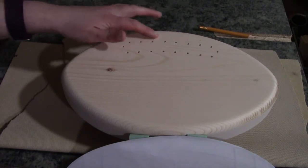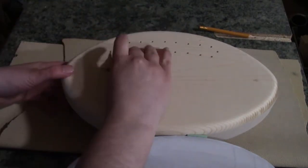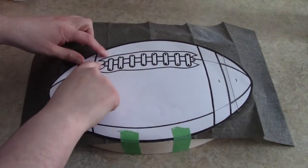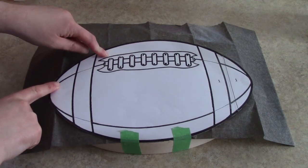The drill just kind of left some fuzzies from drilling, so I just took 150 grit sandpaper and sanded them off. For the football areas that are stitched together, I am going to be doing the wood burning.